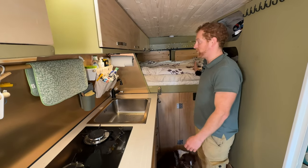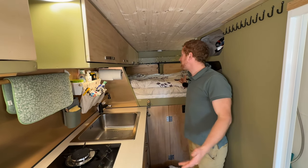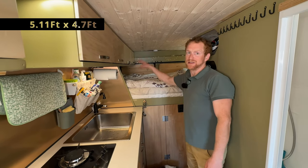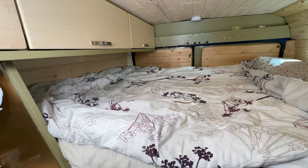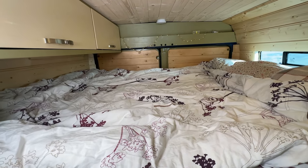Then we have the bed itself. I'm happy that I'm a hobbit so I don't need a really big bed — it's one meter eighty by one meter forty. I could possibly extend it to one meter eighty-five, but for me this is more than enough. And there's some extra storage space for clothes above the bed. We have a small window.